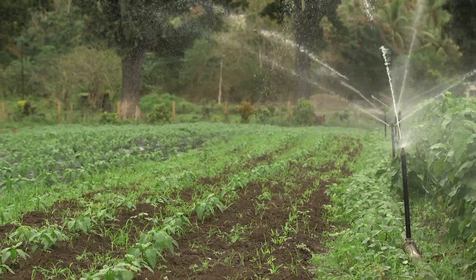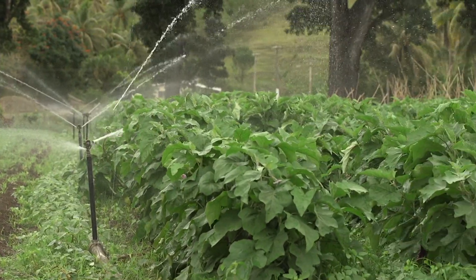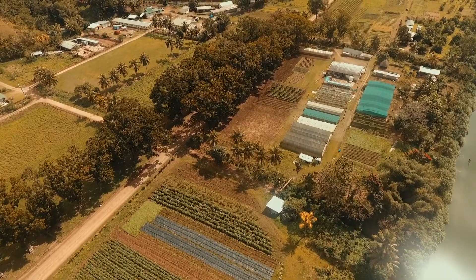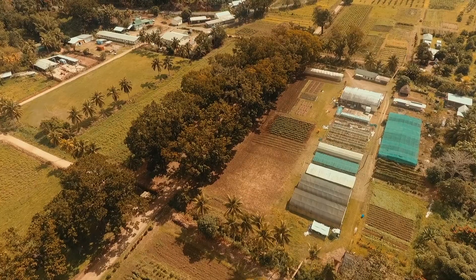An important phase in the standard operating procedure is the isolation distance of your seed block. This ensures that your seed block is far away from the next crop variety of the same plant. For example, for tomato, your seed block should be 60 metres away from the next tomato variety. This is to prevent cross-pollination, since the crop you are establishing on the field is an open pollinated variety.